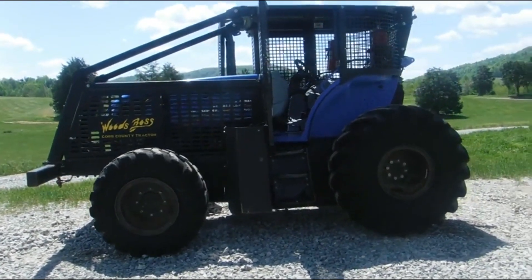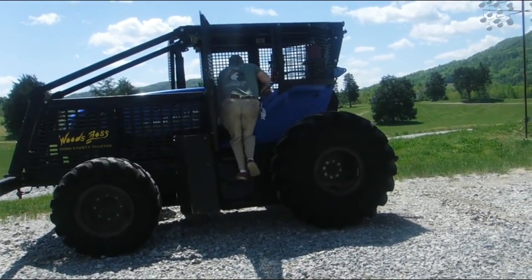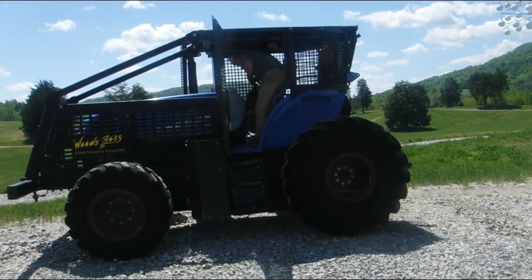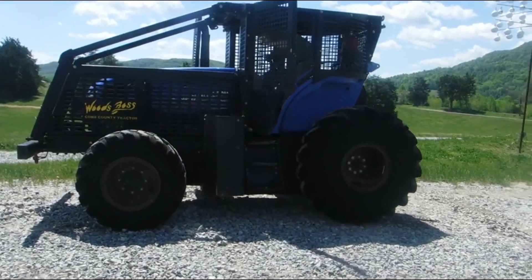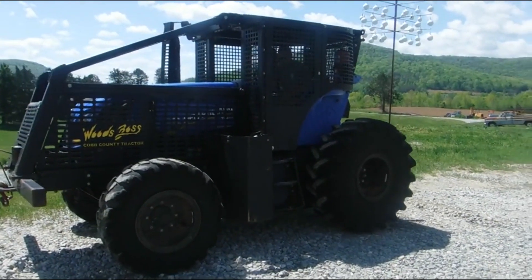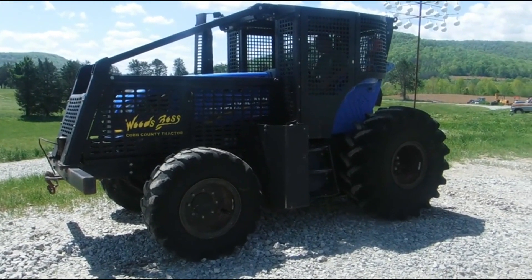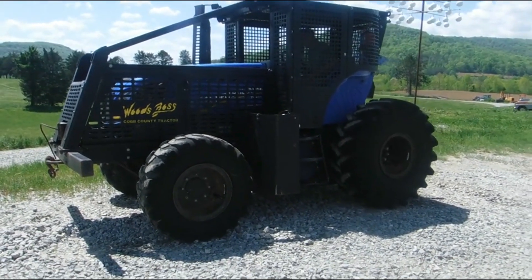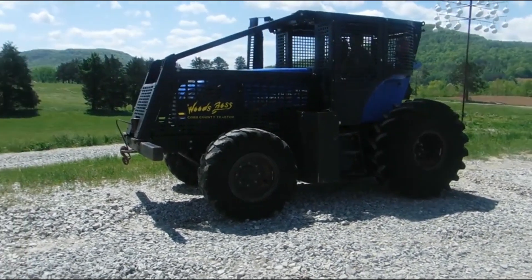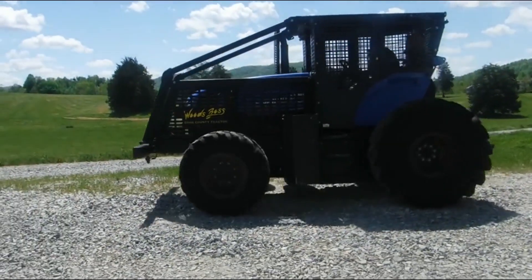We're going to crank it up right now and show you that it cranks and runs like it should. These tractors like this are really hard to find that are clean and still have some life left in them. Cranks right up, burns super clean, and of course you will be protected with that cage.